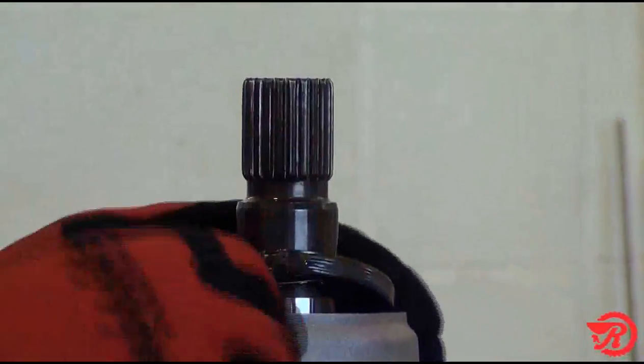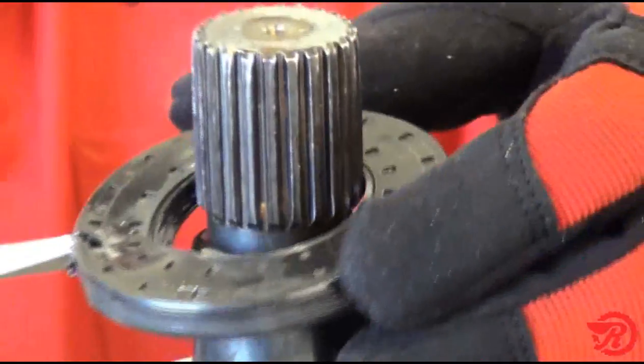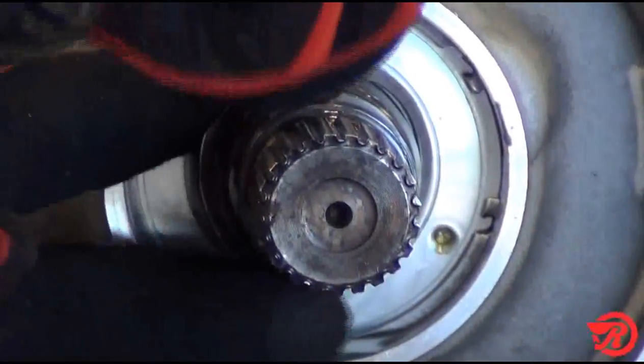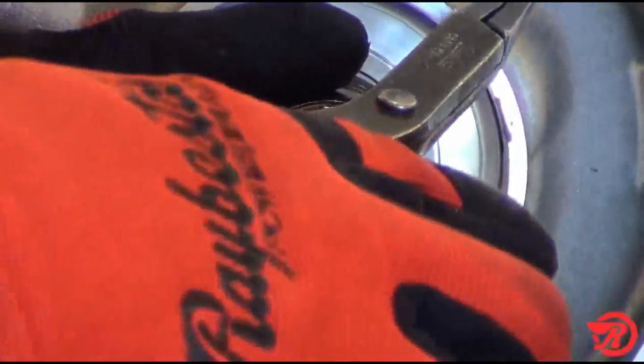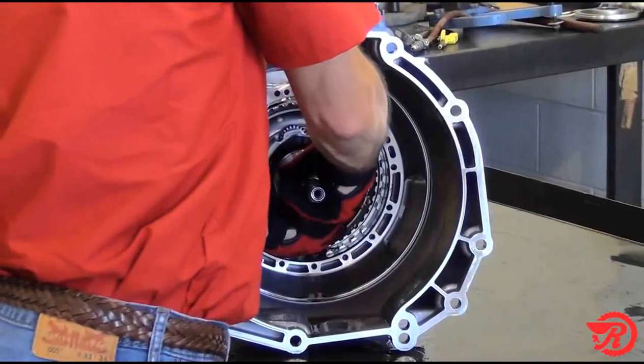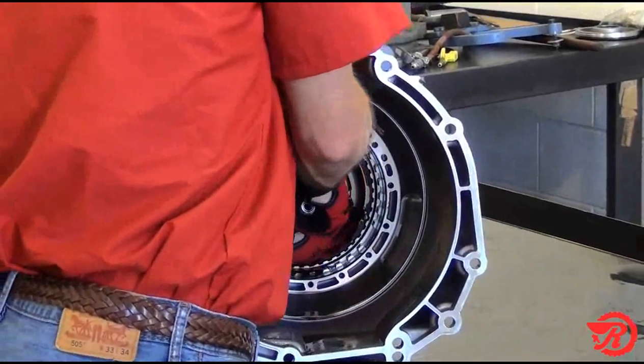Using a screwdriver, remove the rear seal. Then remove the snap ring that holds the output shaft in the rear case bearing. Next, remove the main gear train from the case.